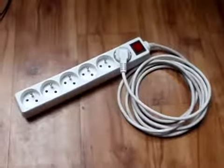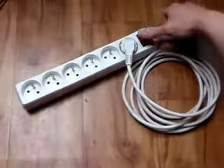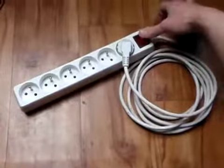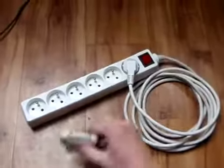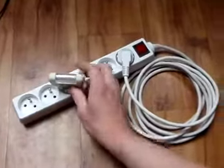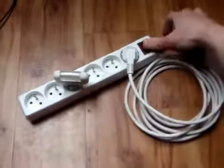Did you ever dream about having free electricity for the rest of your life? And did you ever try this? Yes, and you probably found it doesn't work. But did you ask why? This is because there is no source of initial energy to establish the circulation.